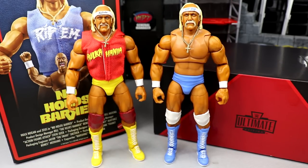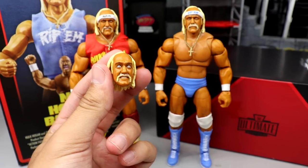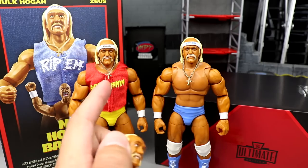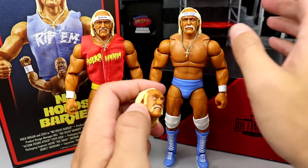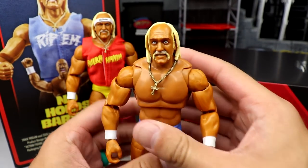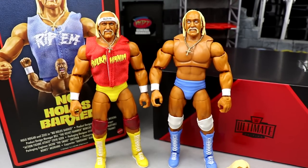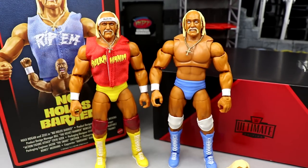It is a repaint of the last Ultimate Edition Hulk Hogan. The differences are just the coloration, logos, and one specific head sculpt. Interestingly, the expression shown on the packaging belongs to the previous Ultimate Edition figure, while this figure comes with a new head sculpt instead. But you can mix and match head sculpts between them, which is really cool. Looking forward to using multiple copies for customs. Honestly I like this coloration even more — Carolina blue mixed with white is a beautiful contrast.